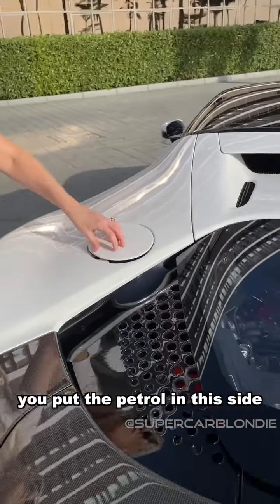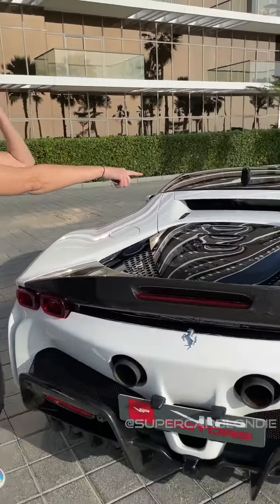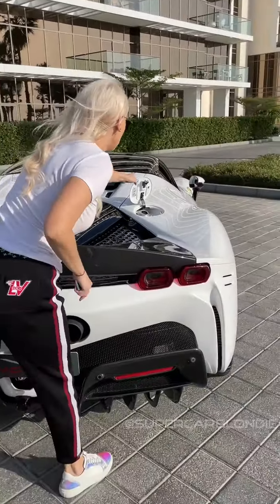Watch this guys. You have the first ever fully hybrid Ferrari. Look at this — you can charge here, right there, and you put the petrol in this side.